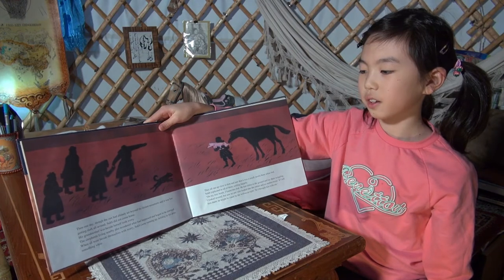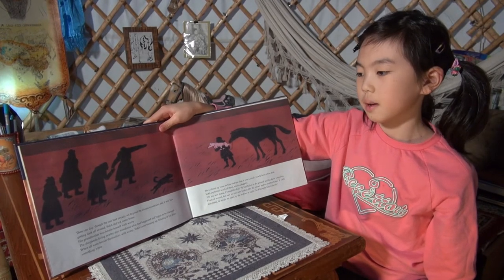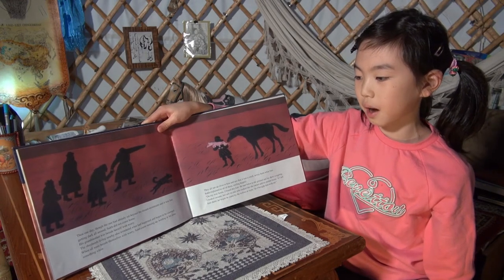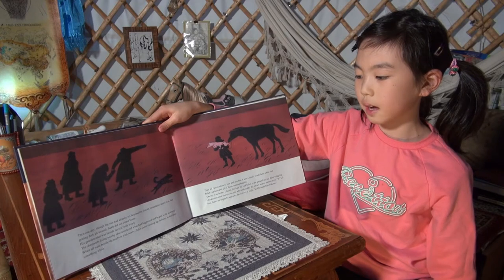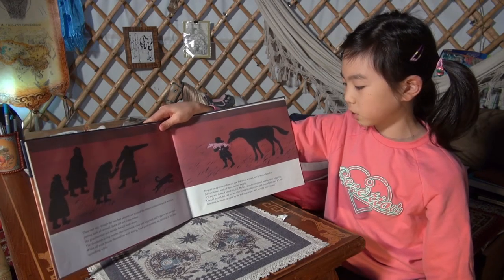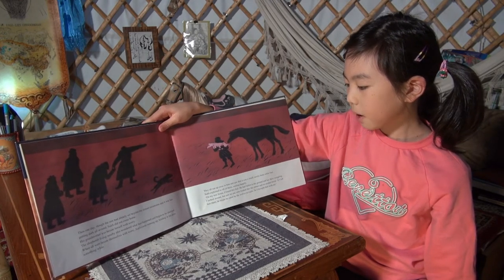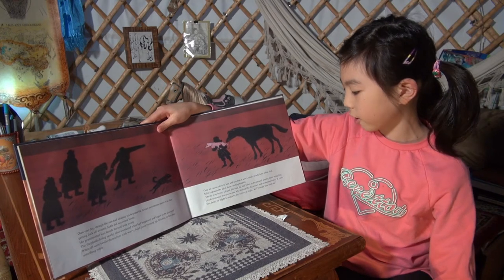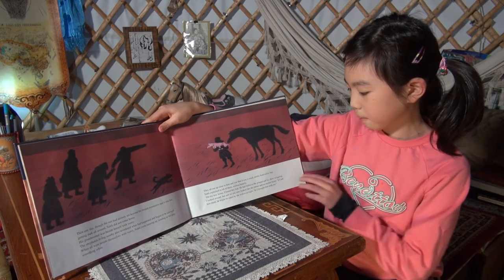Then one day, though the sun had already set beyond the distant mountains and it was fast getting dark all around, Suha did not come home. His grandmother was beside herself with worry. The shepherds living nearby also began to be alarmed. When they were all beside themselves with worry, Suha came running up holding in his arms something white. They saw that it was a small, newly born white foal. Suha explained, smiling happily: 'On my way home, I found this foal. He had fallen to the ground. I looked around but saw no owner and no mother horse. If I left him there, he might be eaten by the wolves at night. So I brought him with me.'